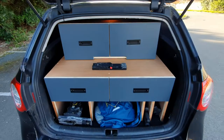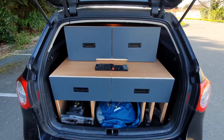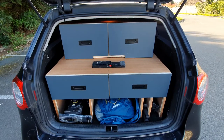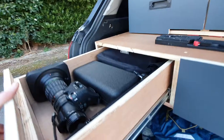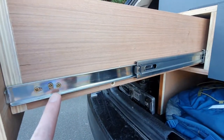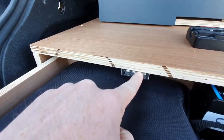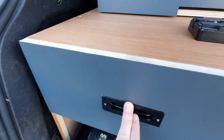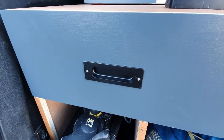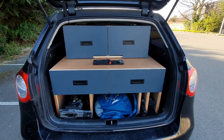I made the unit from scratch. It took three full sheets of ply and I painted up the drawer fronts and stained the rest of the unit. The drawers run on sliders I got on Amazon — they're really strong, you can put 60 kilos in each drawer. I have little magnetic catches to stop the drawers rattling when I'm driving, and rebated handles to make them easy to pull open.